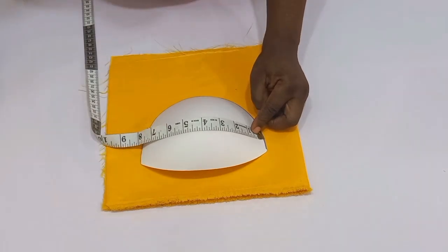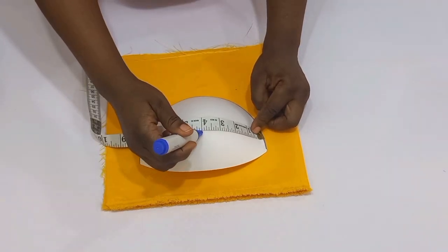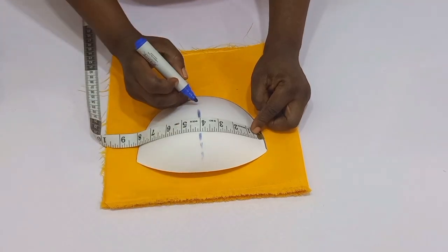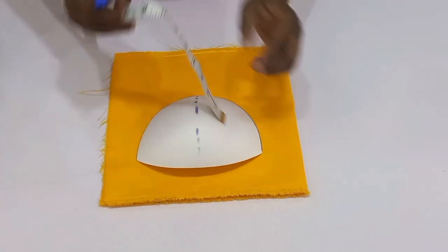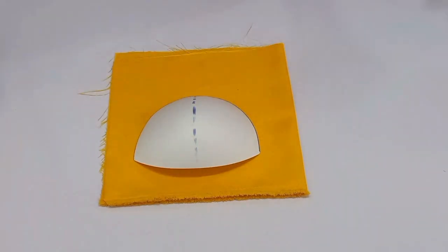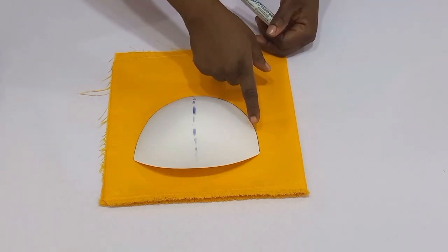First of all, you're going to consider how you want your drape — do you want it to be horizontal or vertical? Once you have finalized that, you're going to have to divide the width of your bra cup into two. The width of my bra cup is eight inches, so after I divided it I have four inches.